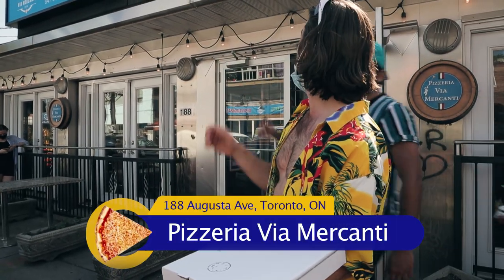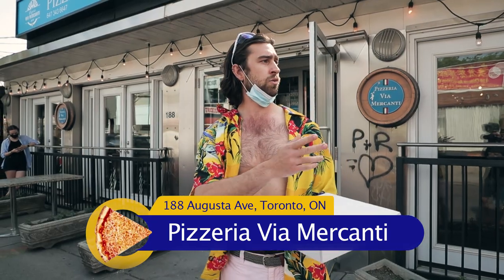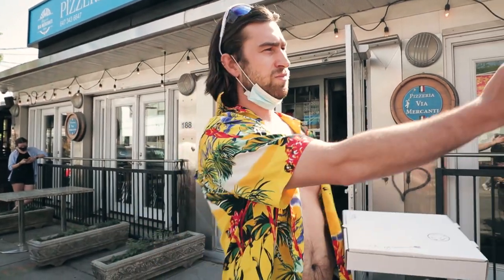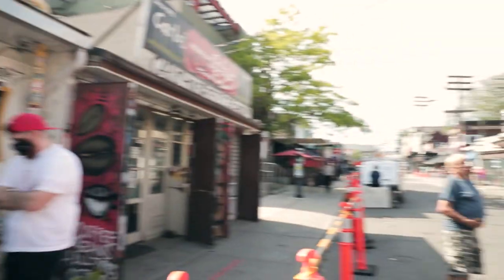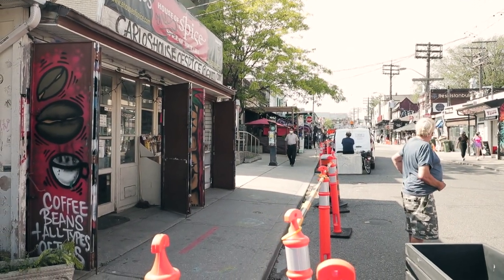Alright Frankie, review time! I'm here at Via Mercanti. Hey, TikTok guy — I love your TikToks, thank you! We're in Kensington Market here in Toronto, Canada. First time here. You know, it's funny — Toronto's like New York's younger, poorer brother, almost like the one who didn't get... look at this place. What's going on?